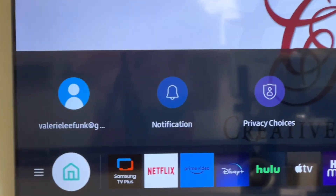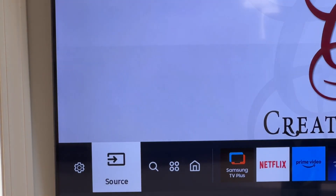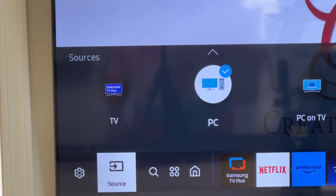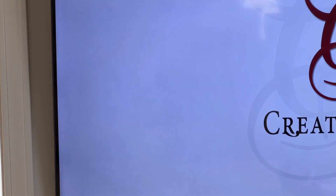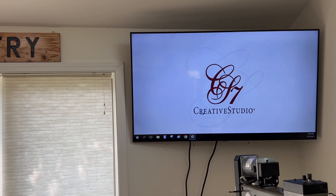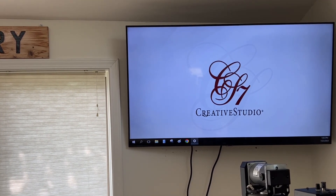Once you have your monitor connected, get your remote or whatever you use to control the TV settings. Go to the source option, select source, then go to where it says PC and select that. It will come up on the screen. Looking at this screen, I can see it's showing my computer but it's not showing me everything I want to see, so we're going to make a little change. Let me come back over to the regular monitor where the computer is hooked up and make a few adjustments.